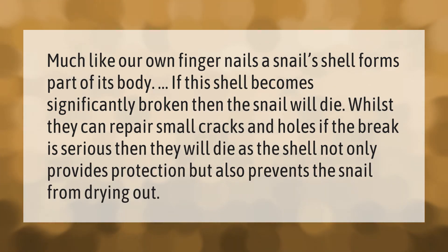If the shell becomes significantly broken, the snail will die. Whilst they can repair small cracks and holes, if the break is serious then they will die, as the shell not only provides protection but also prevents the snail from drying out.